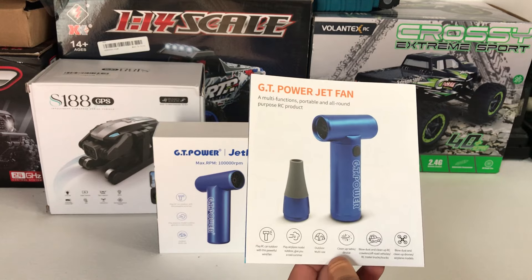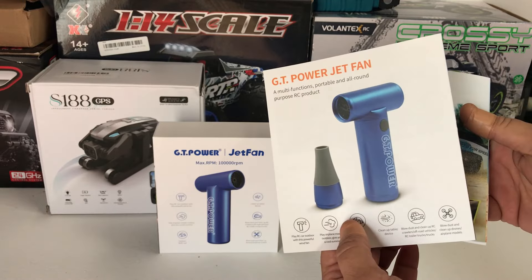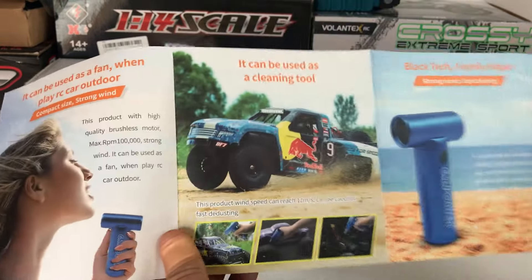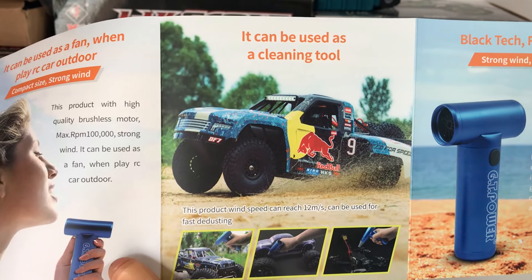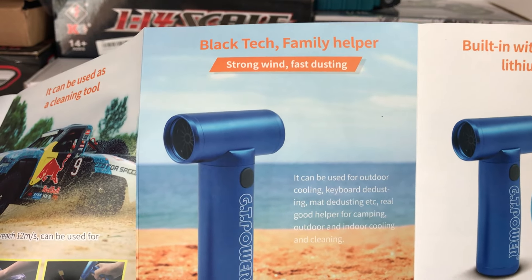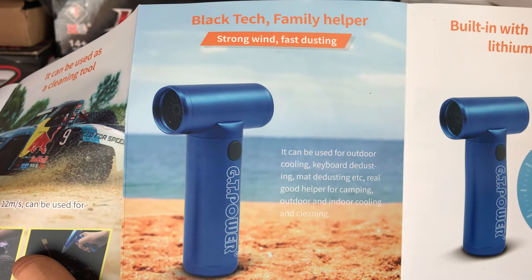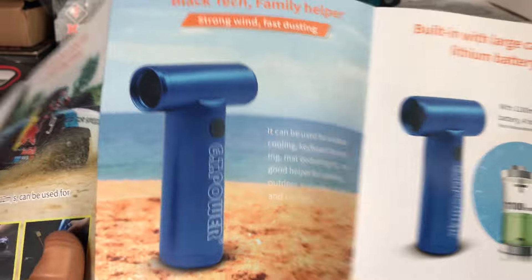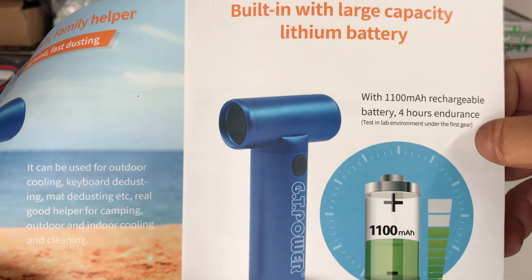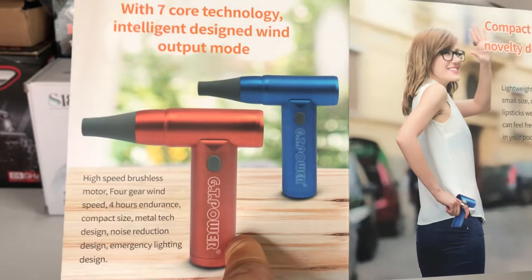There are many different uses for this fan, not just for RC and cleaning your RC trucks after you take them bashing. As you can see in this brochure that GT Power sent me, you can use it in summer as a portable fan to keep yourself cool. Obviously it can be used for your RC trucks and cars after bashing off-road. It has strong wind and fast dusting capabilities, and can be used for outdoor cooling, keyboard de-dusting, mat de-dusting, camping, and indoor cooling and cleaning. It's got a 1100 milliamp hour lithium battery which can last up to four hours.